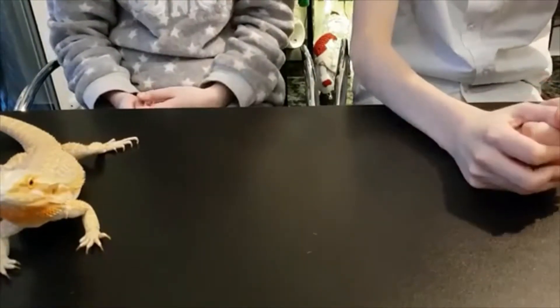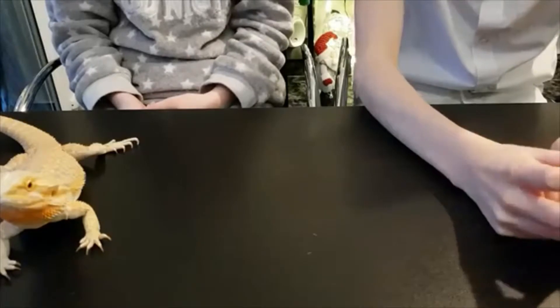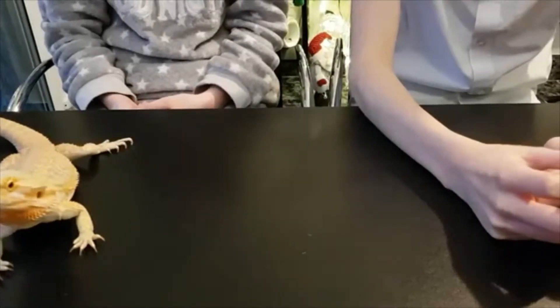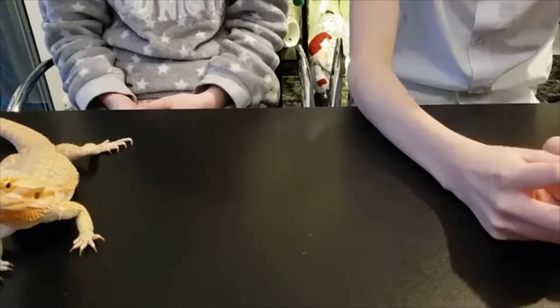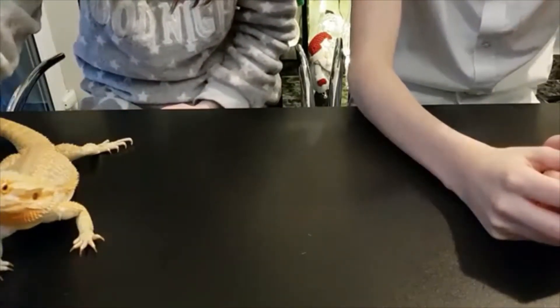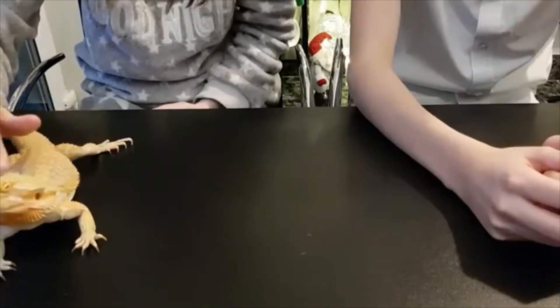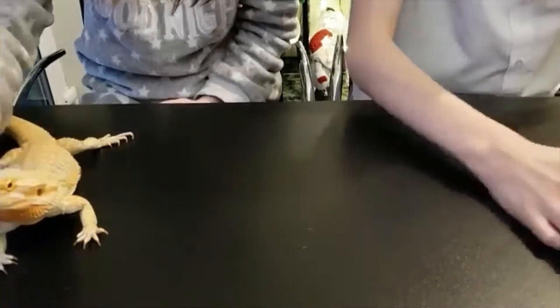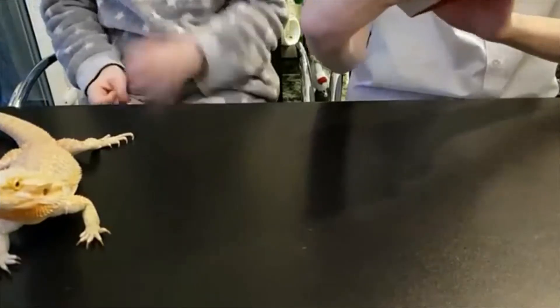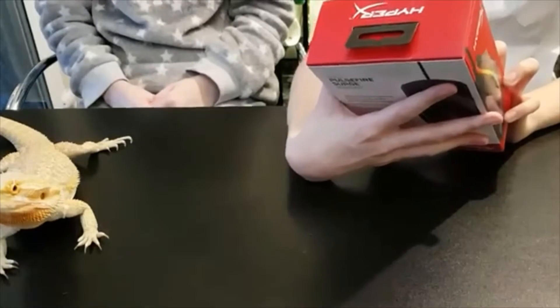Hey guys, it's Herb Online Gaming here. Today we're doing an unboxing video. I know in my last video I said I wouldn't upload stuff, but I guess it's a one-off, because in reality you don't really unbox much stuff unless you buy tons of stuff. So basically this is the CrossFire Surge HyperX gaming mouse.